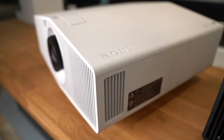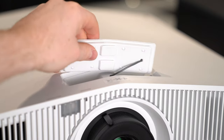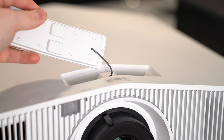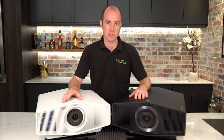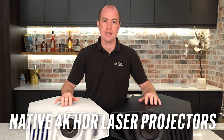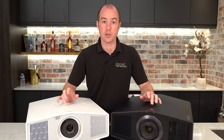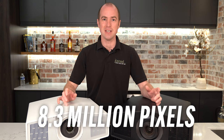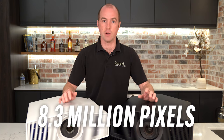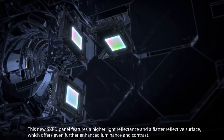Both units are very nicely made — solid and they feel great. There's a small flap at the top on the 5000 series that the 7000 doesn't have. As mentioned, these are both native 4K HDR projectors with no pixel shifting or anything clever like that. On each of these you're going to see roughly 8.3 million pixels on the screen at once. Sony has achieved this by updating its SXRD panels.